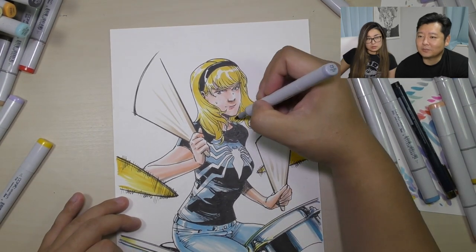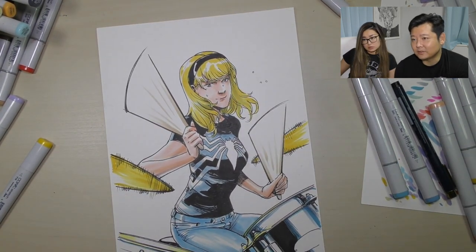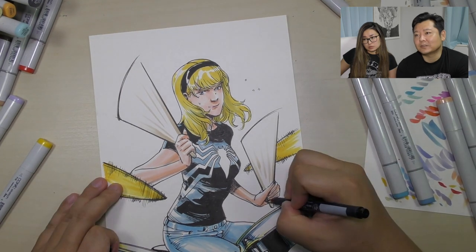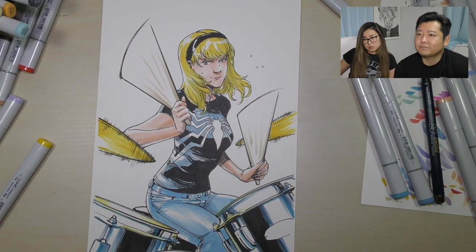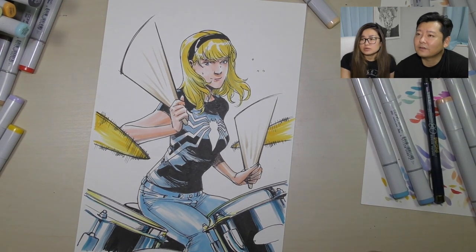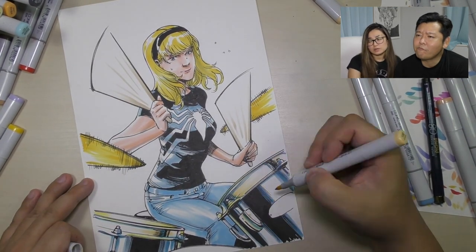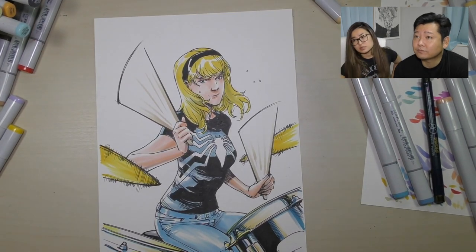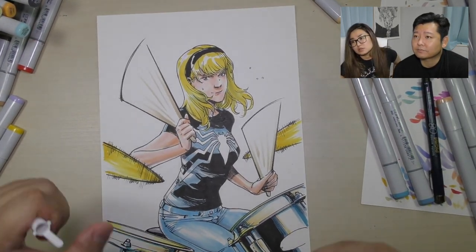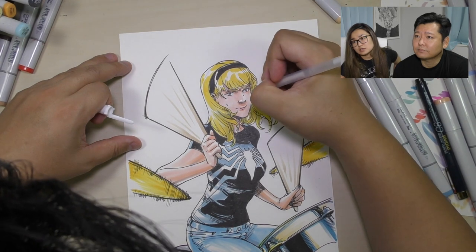Now that I think about it, I should have put some more white-out detail on the jeans — I think that would've been nice. I forgot to do that. Oh right, we don't have the signature footage for this video. And yeah, the highlights.